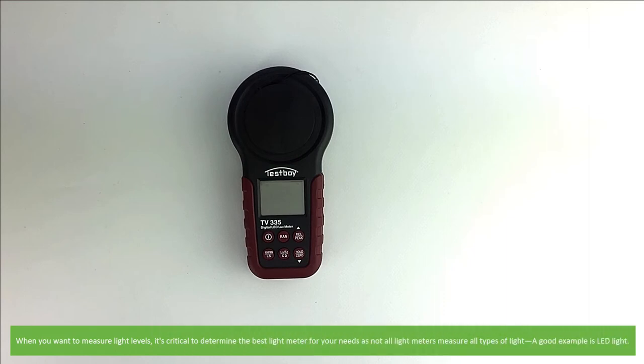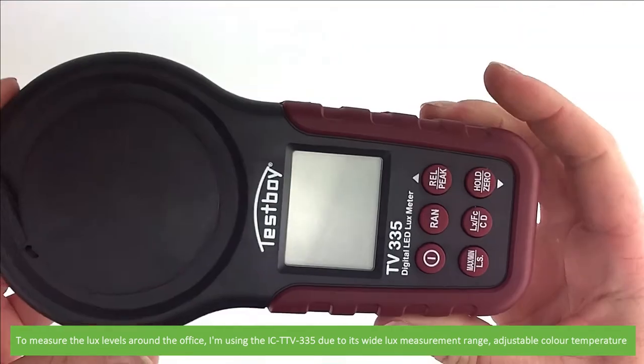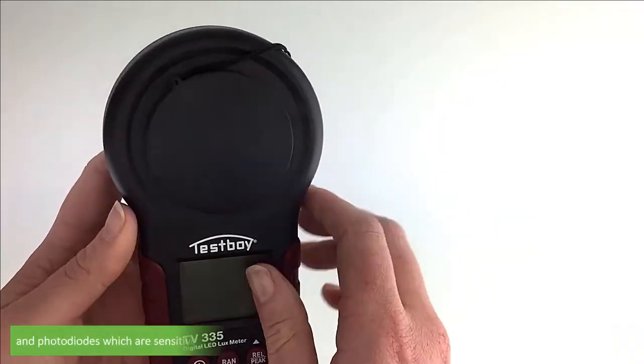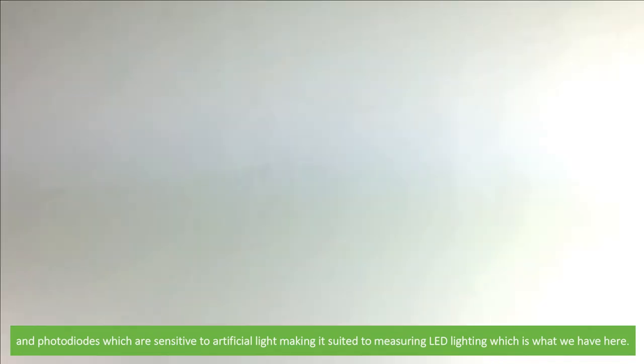When you want to measure light levels, it's critical to determine the best light meter for your needs, as not all light meters measure all types of light. A good example is LED light. To measure the lux levels around the office, I'm using the IC-TTV-335 due to its wide lux measurement range, adjustable color temperature, and photodiodes which are sensitive to artificial light, making it suited for measuring LED lighting which we have here.